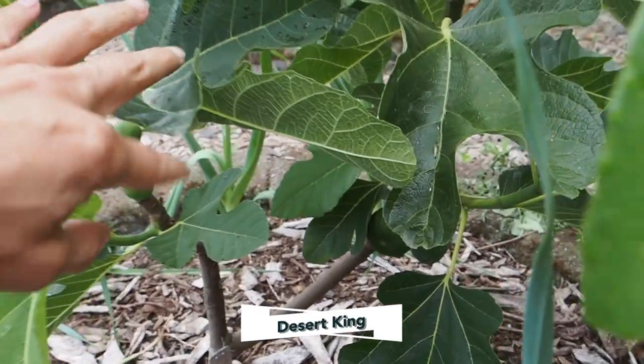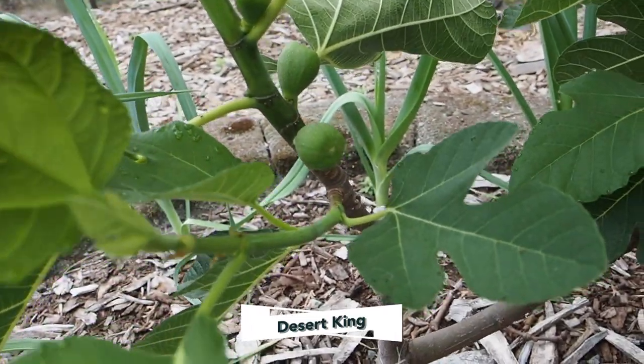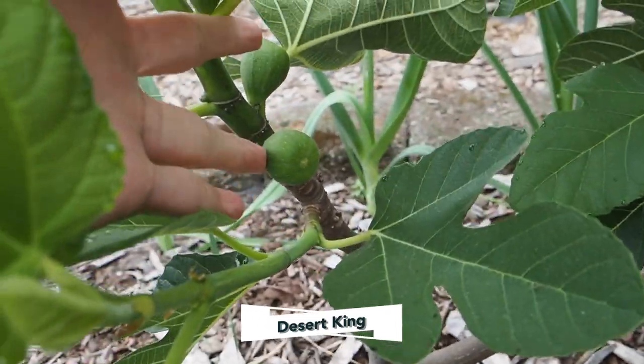We're having a really warm summer this year. There's some more main crop, pretty good size.